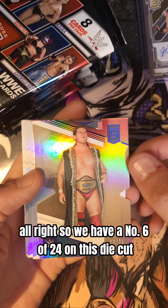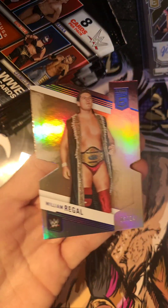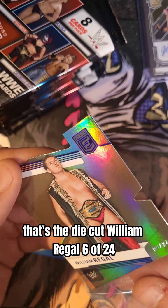So we have a number 6 of 24 on this die cut — let me see the edges there. This is a die cut. William Regal, 6 of 24.